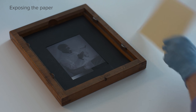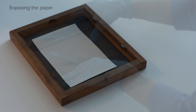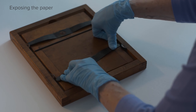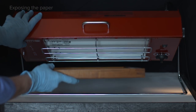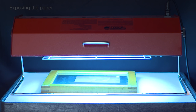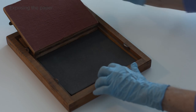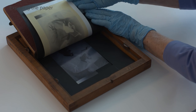Paper is positioned in contact with the negative in a printing frame. This wooden frame holds the negative and photo paper in firm contact against the glass using a spring-loaded hinged back. In lieu of sunlight, a lamp with a high ultraviolet output provides the light necessary for exposure. The design of the printing frame allows the print to be inspected during and after exposure, and an experienced eye can judge whether the print is ready for development.